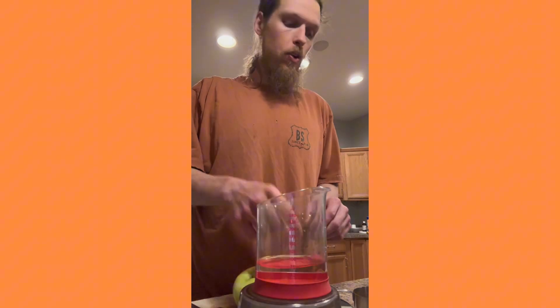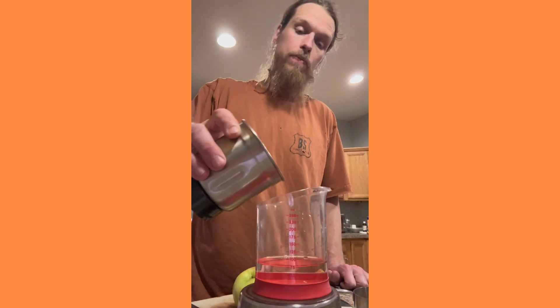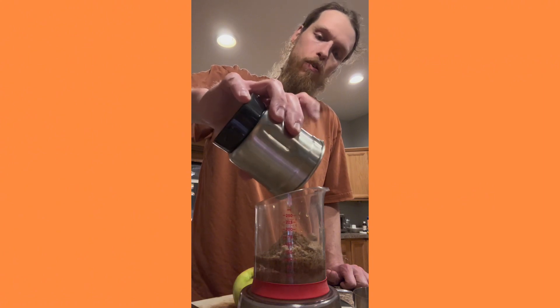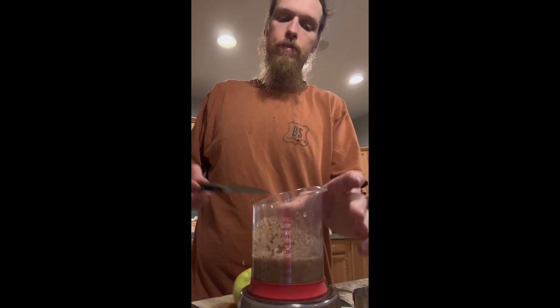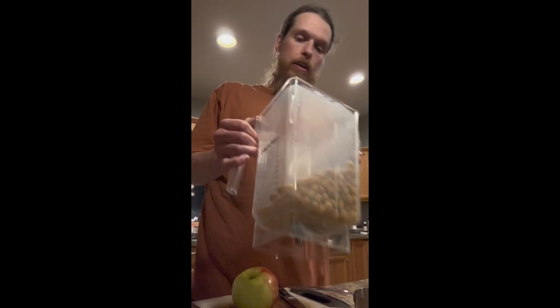Before we get any further, you're going to make yourself a flax egg. It's so easy — you take five tablespoons of water and two tablespoons of ground flax seeds. FYI, if you're looking to get your omega-3s, omega-6s, and omega-9s, this is where it's at. Stir that around and set it to the side. Let that sit for about four or five minutes to thicken up.